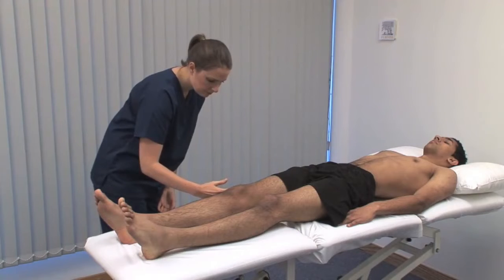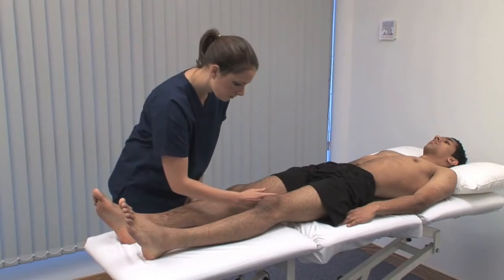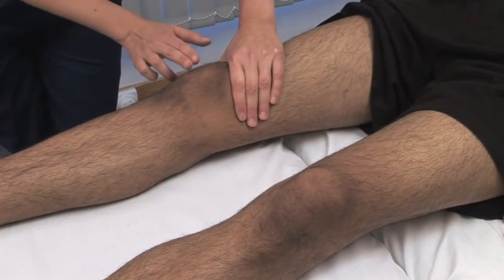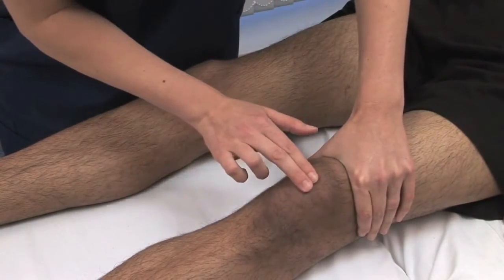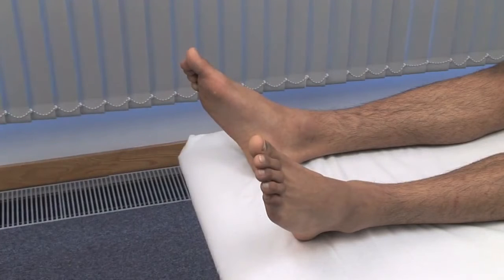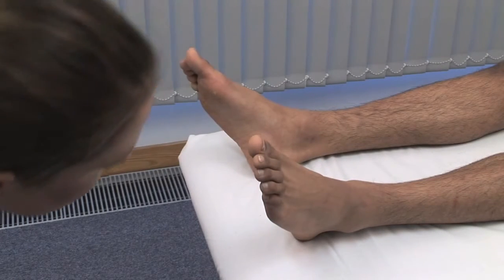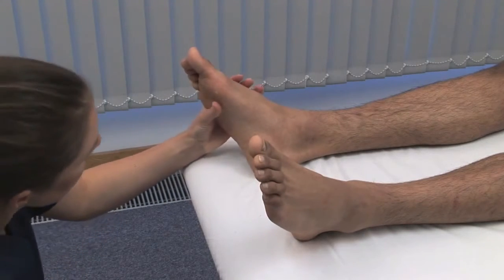Palpate each knee for warmth and swelling, as these are features of inflammation. Check for the patellar tap caused by knee joint effusion. With your left hand, gather the contents of the suprapatellar pouch into the joint. Look at the feet for any abnormality. Examine the soles looking for calluses or ulcers indicative of abnormal load-bearing. Remember to look at the back of the heels, which are a site of pressure sores in bed-bound patients.